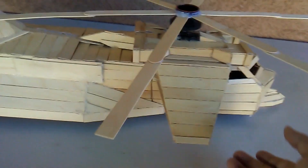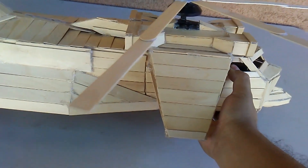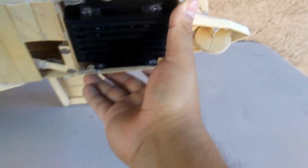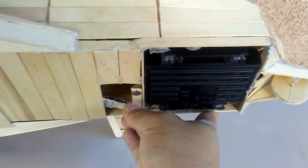Now let's turn it over so I can show you the bottom. This is where the batteries go — in here. And that's the switch.